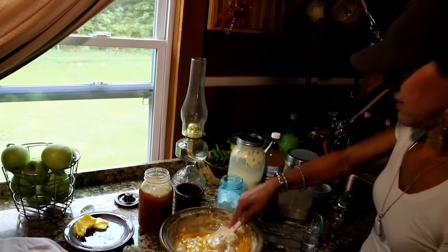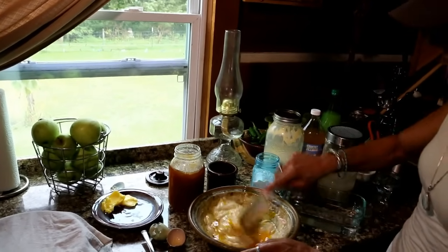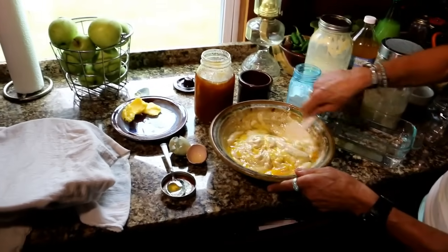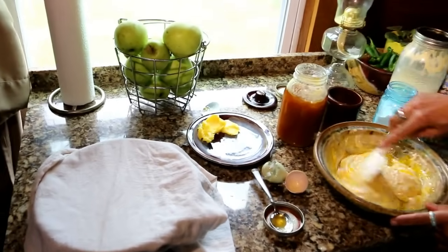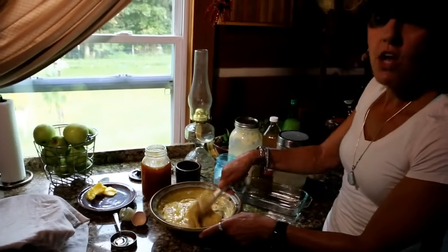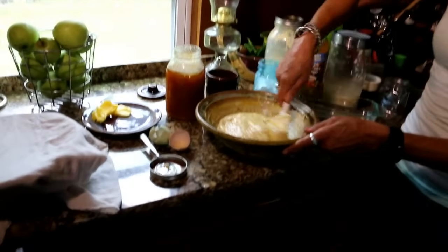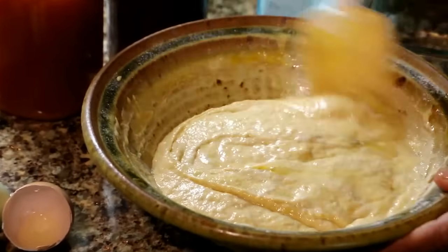I'll mix everything together. If you're making bread, cookies, or anything else and you need the batter more liquidy, just add more filtered water. This is the perfect consistency for pancakes. When it's all mixed, I'll heat up my cast iron pan with real butter — raw butter if you can get it. If you're buying from the grocery store, try to get grass-fed butter like Kerrygold, which is widely available. Grass-fed butter gives you the most nutrients and is the best healthy fat for cooking.